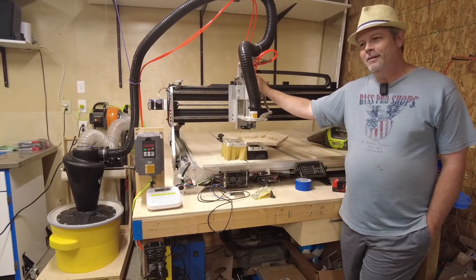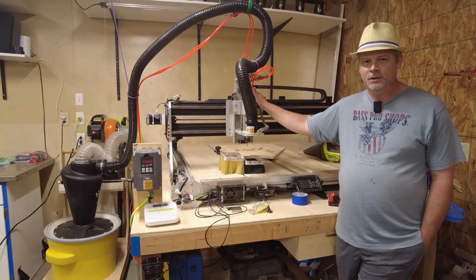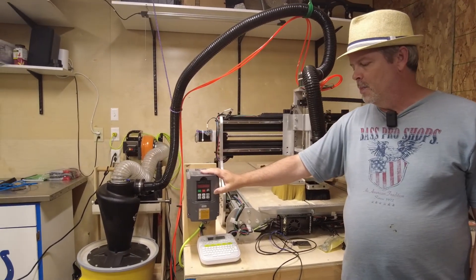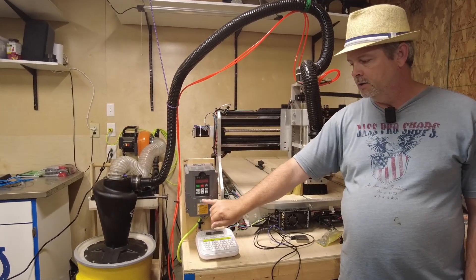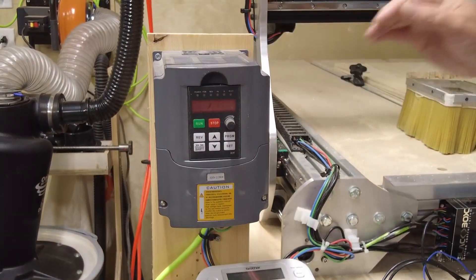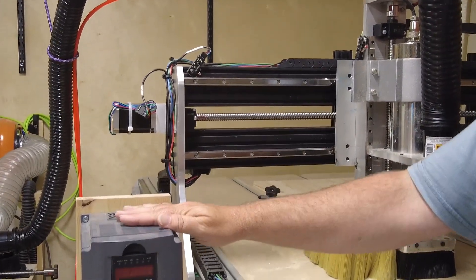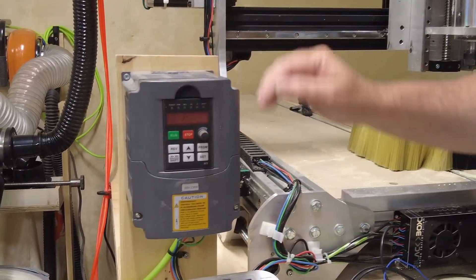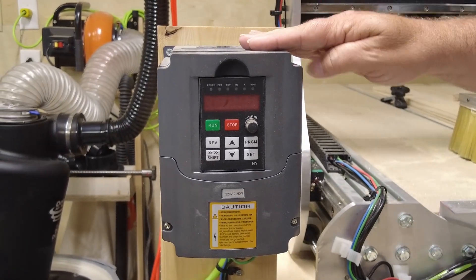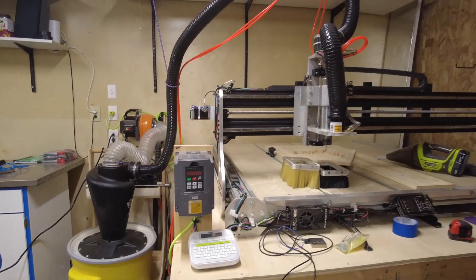For the spindle, this is a 2.2-kilowatt water-cooled spindle — one of the Chinese versions — and this is the VFD that goes with it. Basically you bring in 220V and it converts that to three-phase to run the spindle. When you're picking one of these units up, look for this design — it's one of the most popular out there, known to be a good product and relatively inexpensive for a VFD. Mine has been working great.